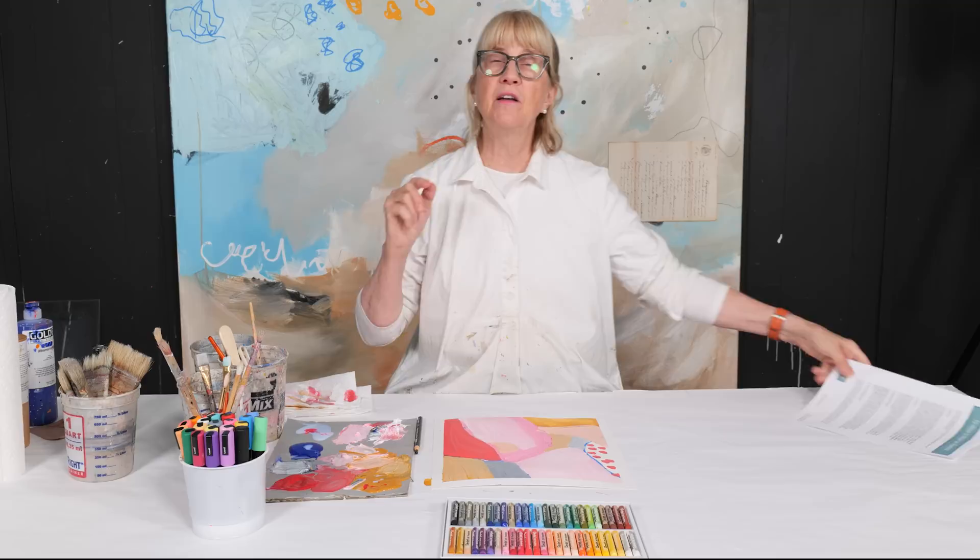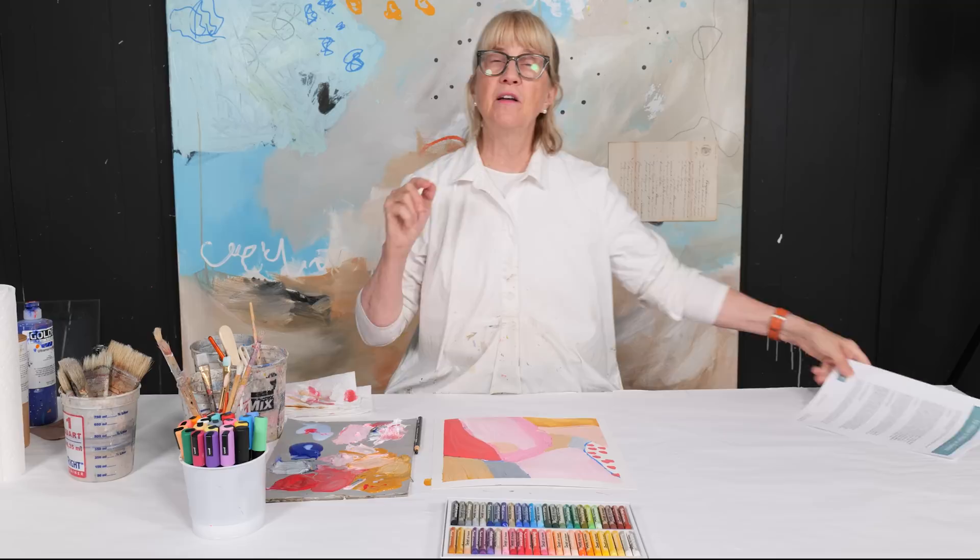Remember to click the link below if you want to have your own 10 ways to begin an abstract. Thanks for watching and I'll see you in the next video.